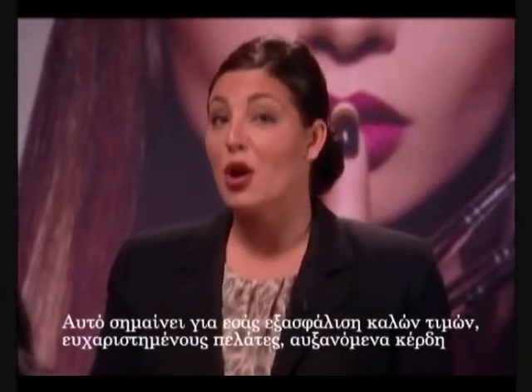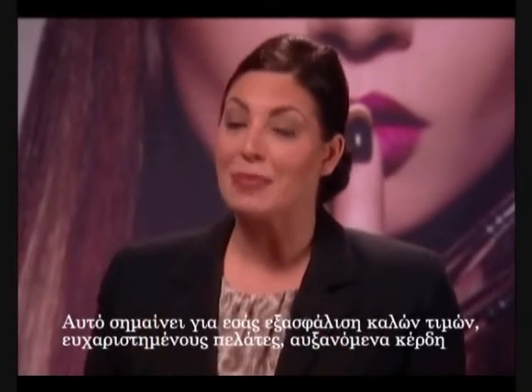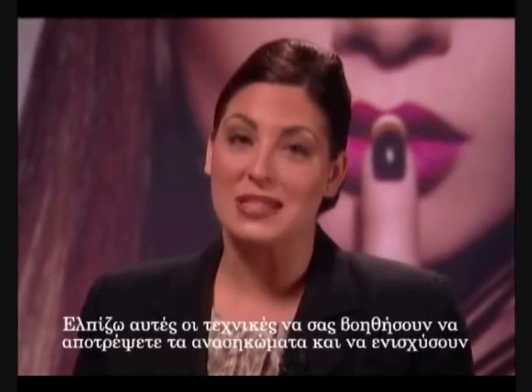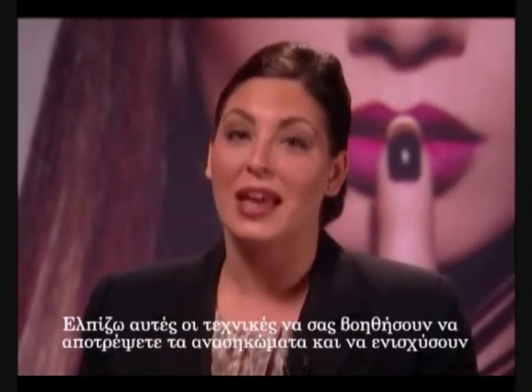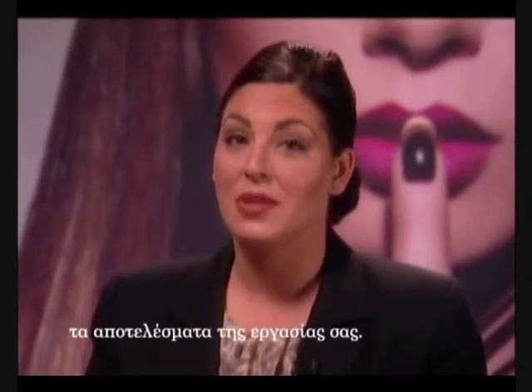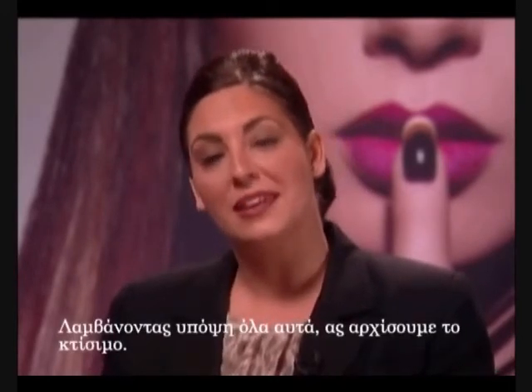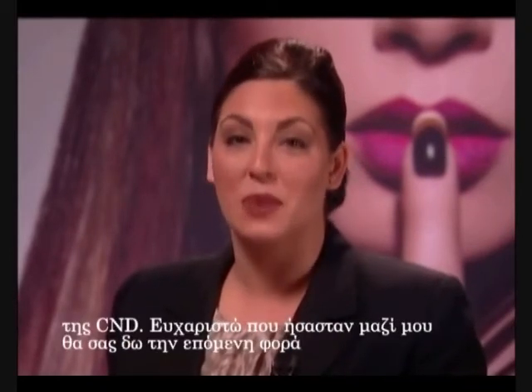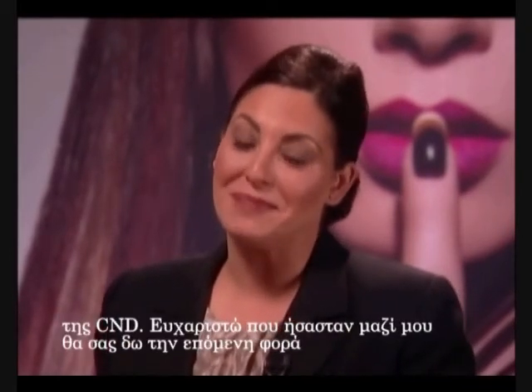This means premium prices, happy clients, and an increase in profitability for you. I hope these techniques will help you prevent lifting and enhance your results. So with these thoughts in mind, let's get sculpting. For more tips on liquid and powder application, please visit the CND website. Thanks for joining me — see you next time.